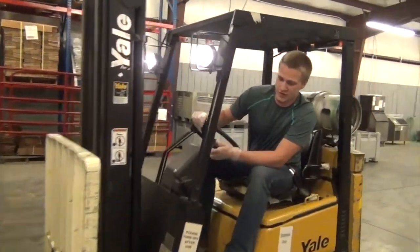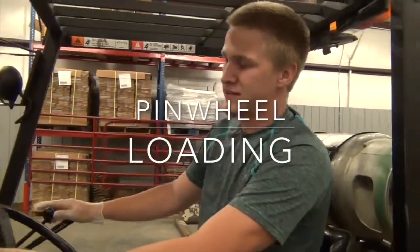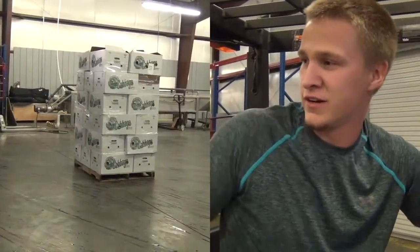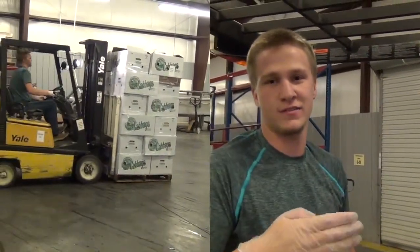We've got a full truck today — 26 pallets — so we'll actually be loading them using what we call pinwheeling. One pallet goes in straight toward you, and the other pallet goes in longways. Every other time, you'll rotate the pallet that's going longways. You want to snug it up against the wall, and the one going straight you want to snug up toward your other pallet.